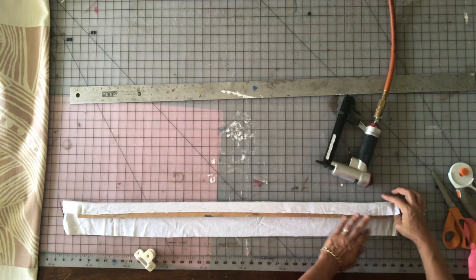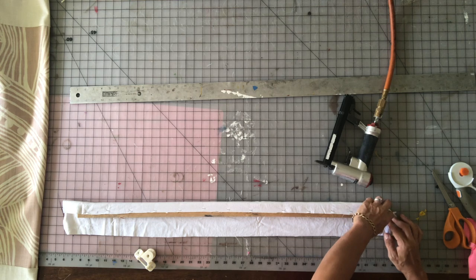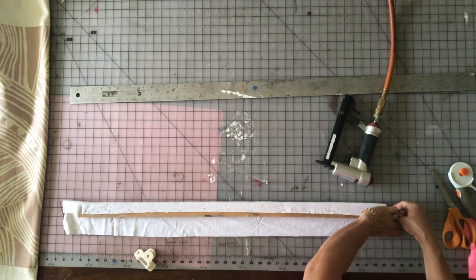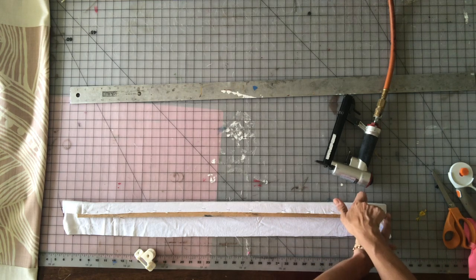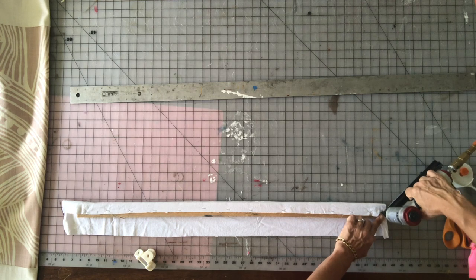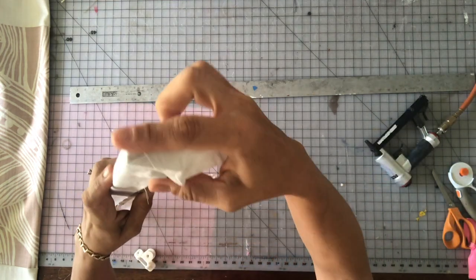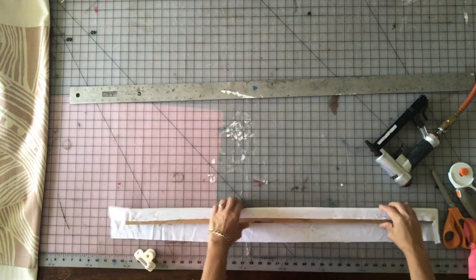Fold in a triangle at the corners and fold that on top of each other, then staple it all down to your board. I'm using a pneumatic staple gun with a compressor, but a manual Arrow staple gun works just fine. Hold your corner in, staple it down — that's how you do the present-end like gift wrap.